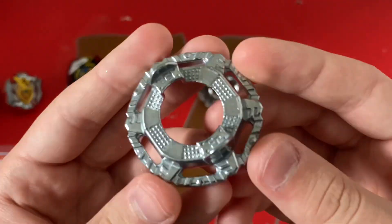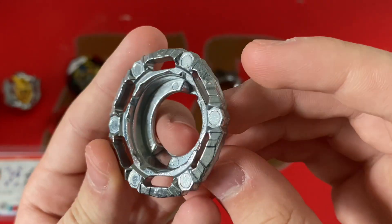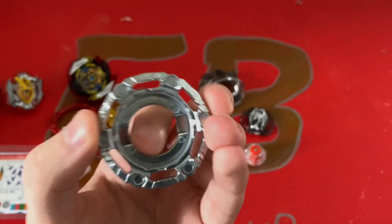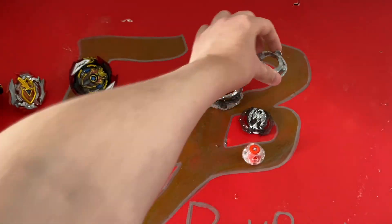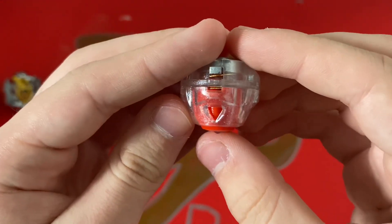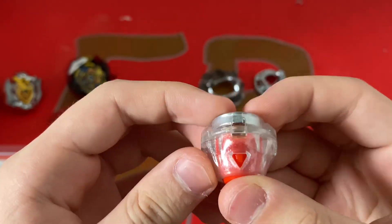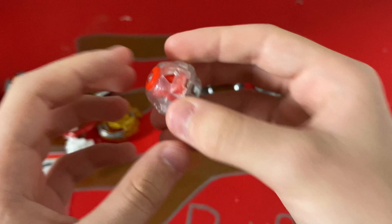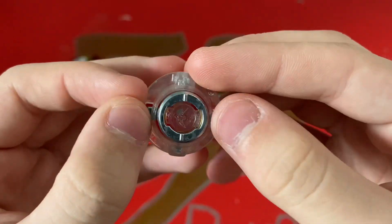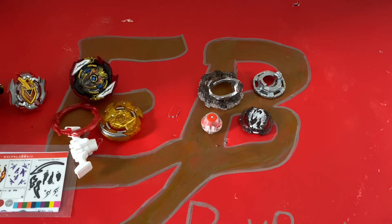Then you get the Fortress disc. It's pretty good — I'd give it about 1 star. Fortress is pretty cool, pretty good for attack and decent for stamina. And then finally you get a new driver, which is Metal Never. I'm really happy about this because I don't have the normal Never driver yet. I'm going to be putting this on my Cyclone Ragnarok. The only difference between this and the normal Never is that it has a metal lock now. So that's it for Chain Phoenix.